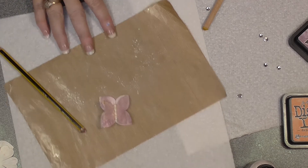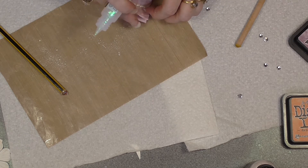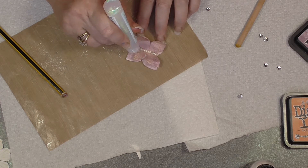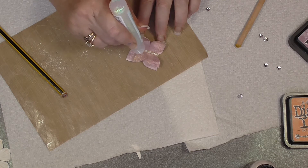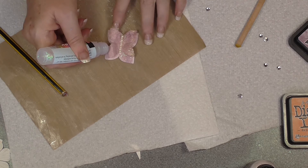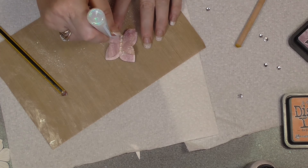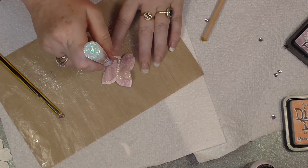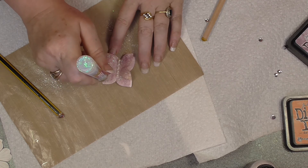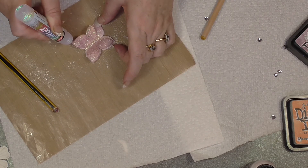And then I'm just going to add a bit of the Viva Decor glitter to the wings. These are not quite dry so they're not rolling up. Just a bit. Not bad for my wings, not bad at all! It's got a nice fine end on this tube, which is really cool. So there we go.